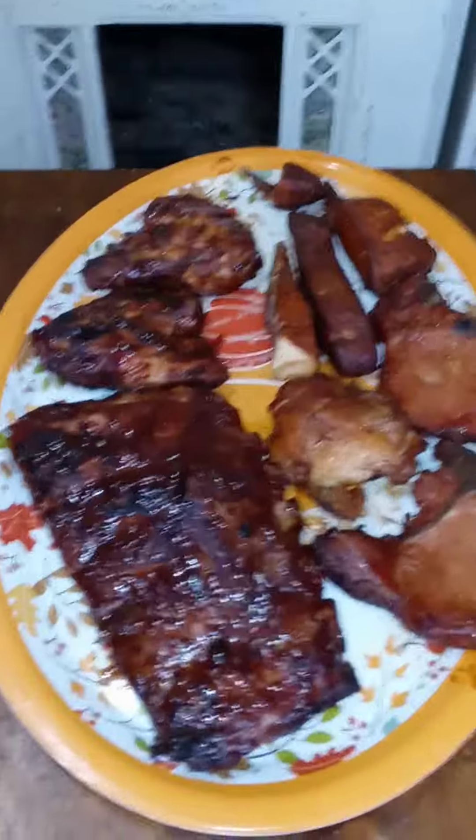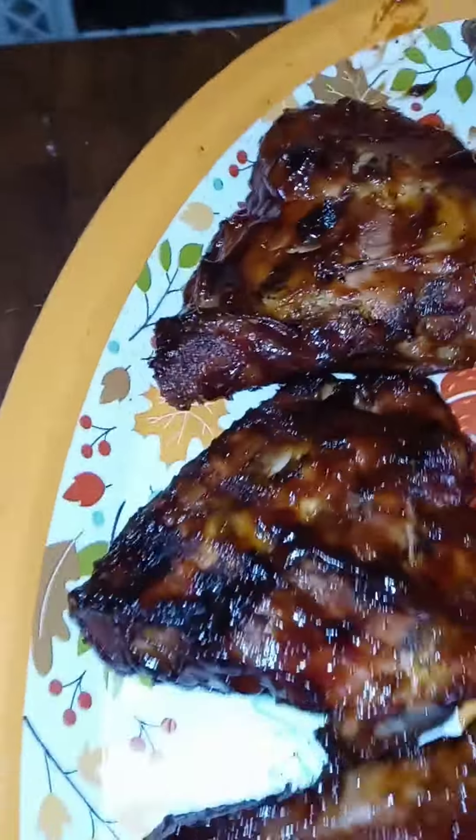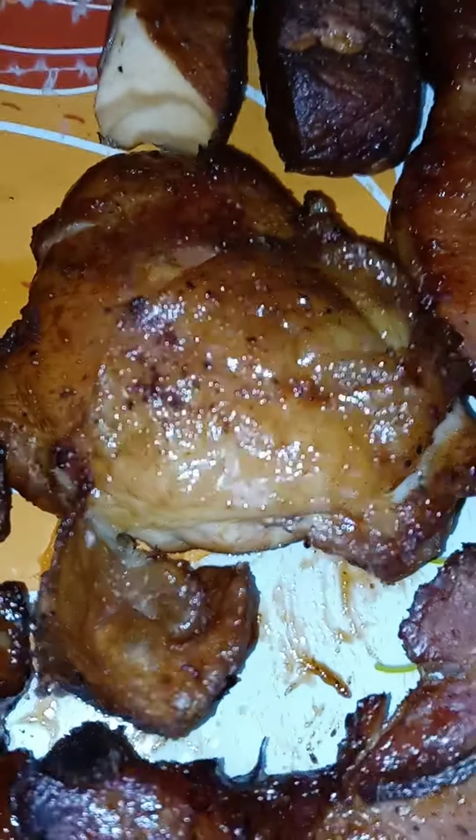Dinner is done! Smoked barbecued ribs, chicken, smoked salmon, smoked pork chops, and an unbarbecued smoked chicken thigh. Also some green beans, homemade agrarian potatoes, some cantaloupe — sorry, watermelon — and cantaloupe.